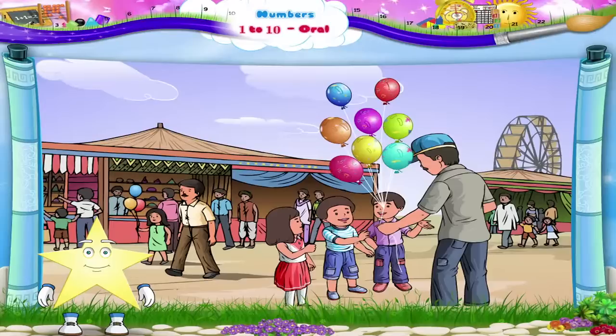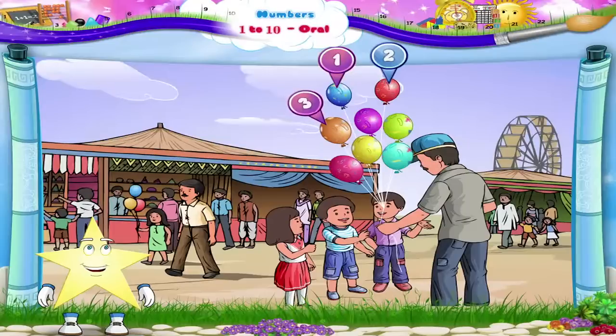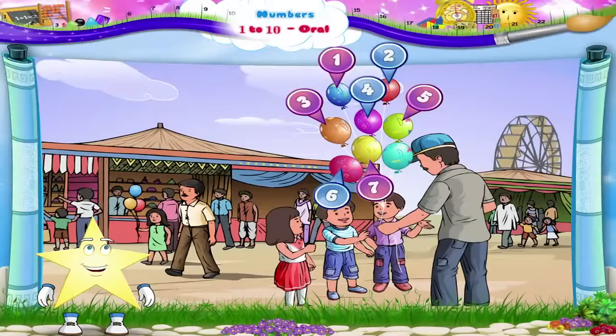Now, Sturry, can we count the number of balloons? 1, 2, 3, 4, 5, 6, 7 and 8. Eight balloons. The number 8.